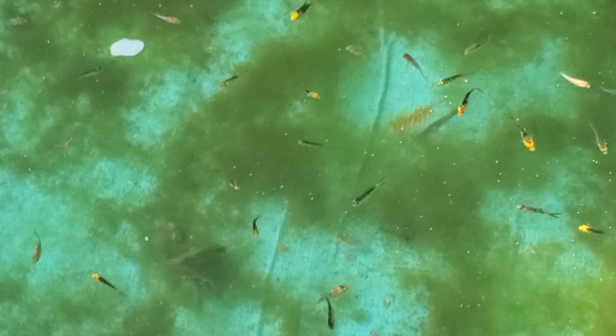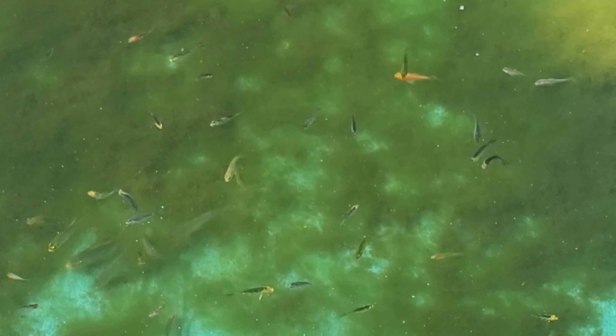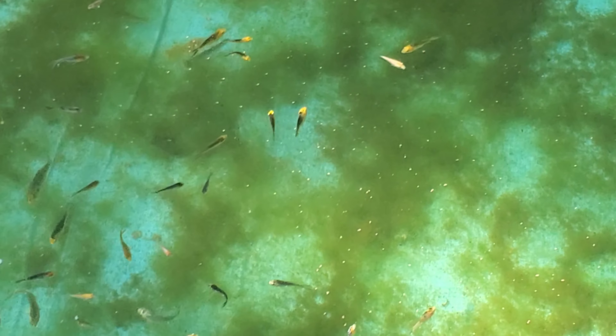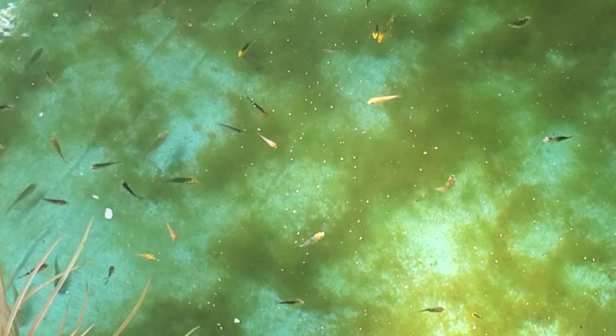There's a couple big ones right there — they're about 4 inches. The smallest ones in here are about an inch, the biggest ones are about 4 inches. It's just amazing how many there are. I come out here sometimes and it looks like there's absolutely none in here because they're all hiding under the algae. Then I come out another time and there's literally thousands of them. Mostly in the morning, like right now — this is like 7:30 in the morning.